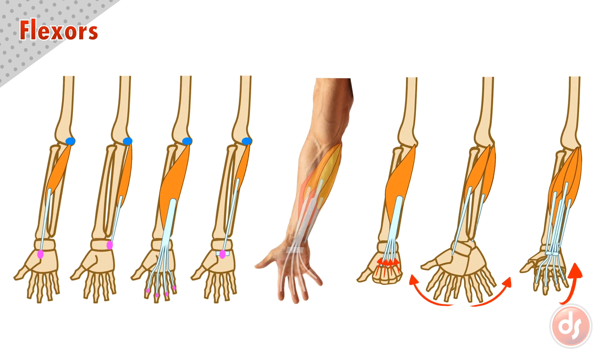Remember all of these points when drawing the flexors. Analyze the anatomy on the surface of your reference and draw from observation and memory to help you learn.